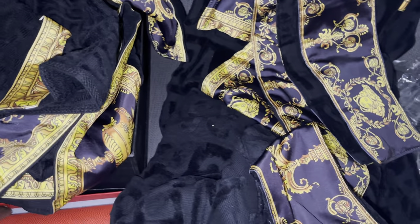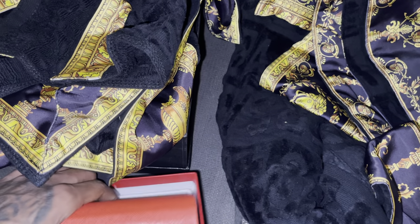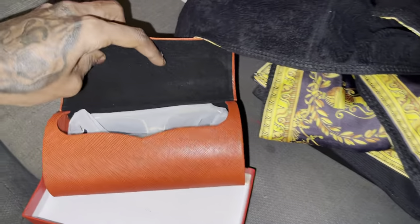And then I have some glasses. Let me show you guys the glasses so you can kind of see how the case opens up — it's a really nice case.